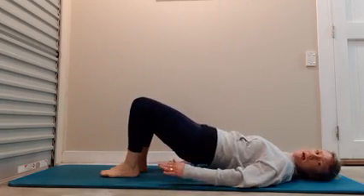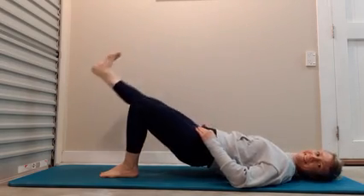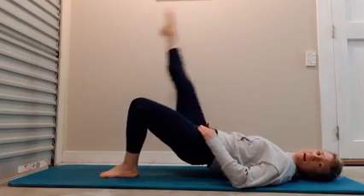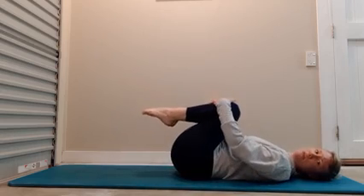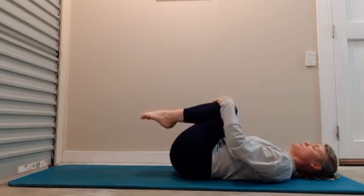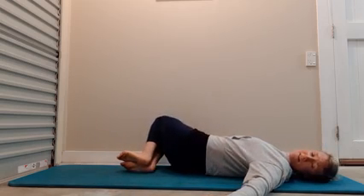Return the leg back down, re-level out the hips. Extend the leg up and lower. Lift and lower. Three more — four, and two, and one. Return the leg back down. Reach your hands down towards the heels, roll down, lift your legs, give yourself a little rock. Return the feet back to the floor. Allow the knees to twist one side, come back to the centre, twist them to the other side, then re-centre.